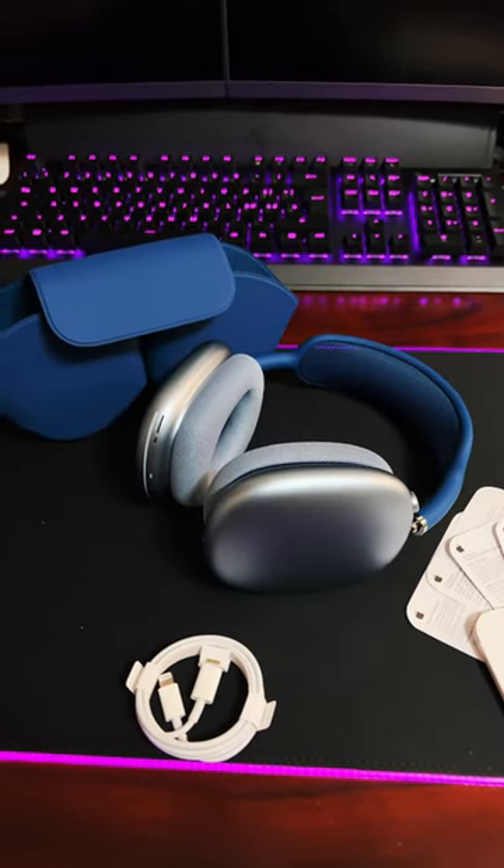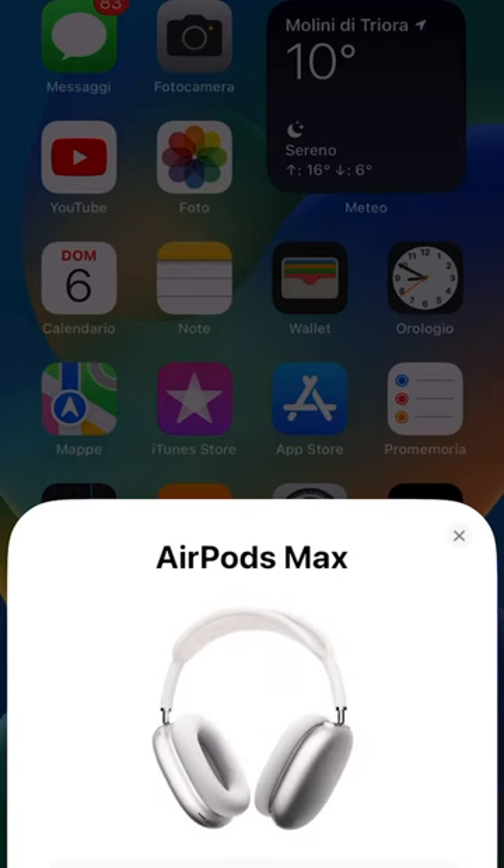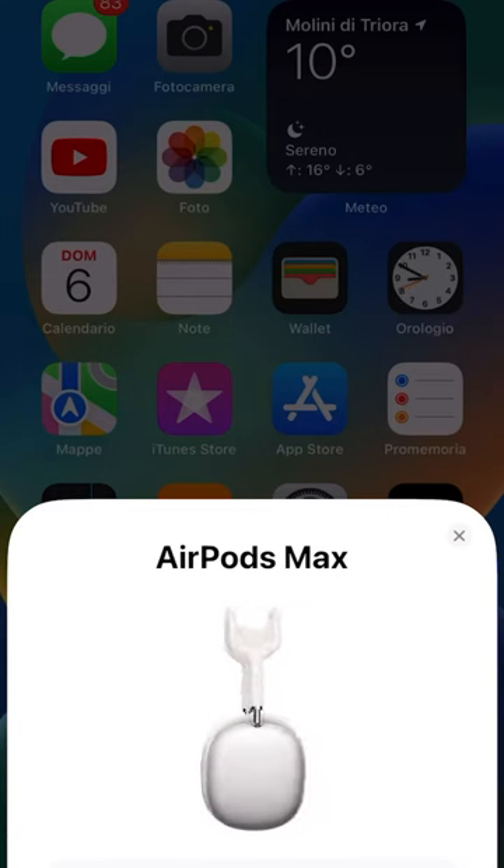Once they're out of the case, they automatically connect. So we'll talk about that.